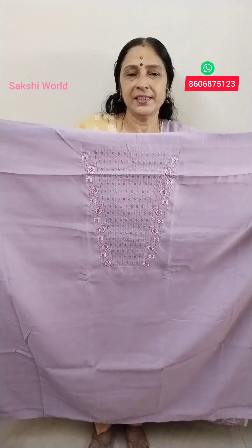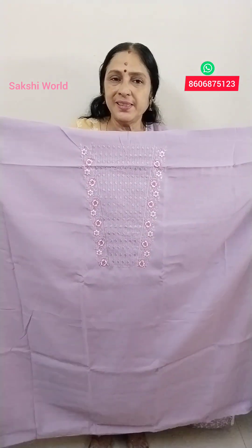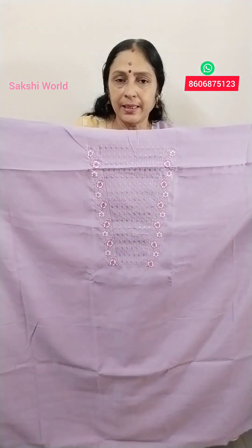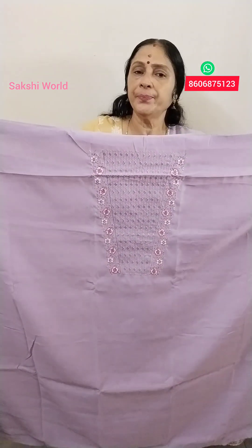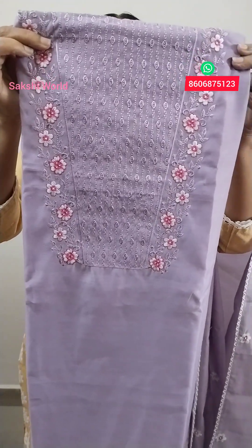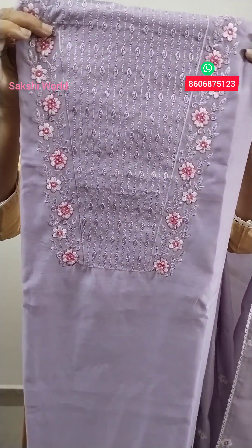Then we have dress material. This is not the same thing. It is a semi silk and a lilac sheet. It is thick and thick. The top is 46. It is thick and thick.